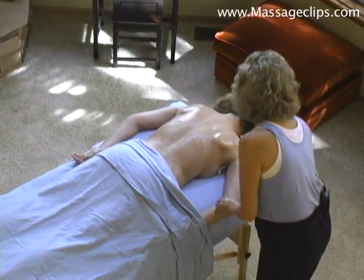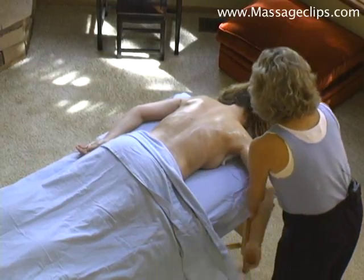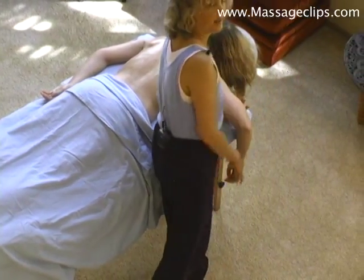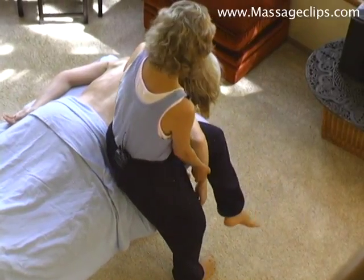So I take my hand here and just kind of scoop it under like that, and pull it out. Get a little rock. And take my other hand and place it over my knee like that.